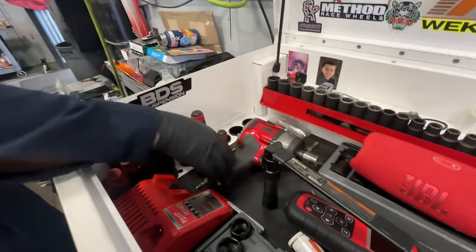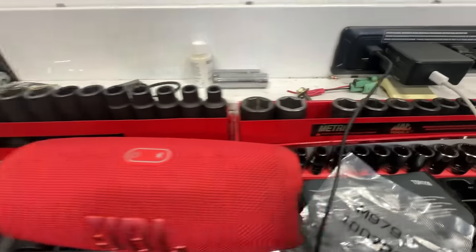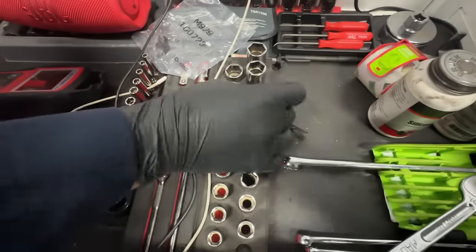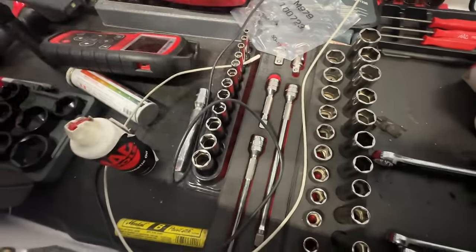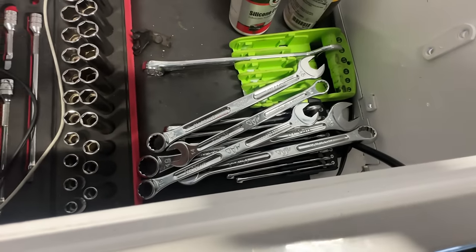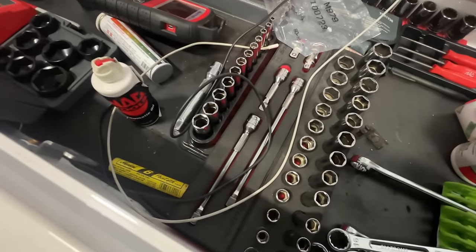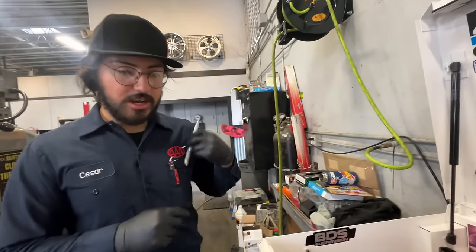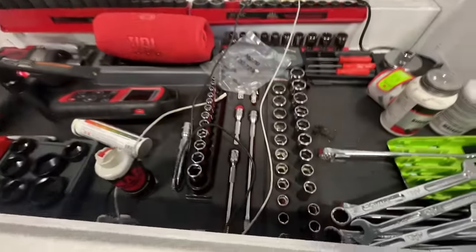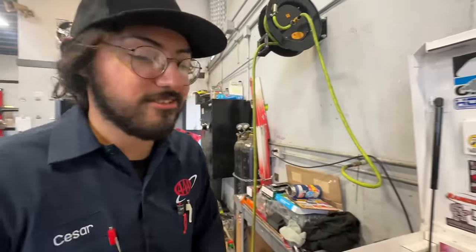Up top I've got my impact and all my impact sockets over there, and then regular 3/8 sockets, quarter inch extensions, and wrenches that I'm always using. Those are the Mac precision torques and I've got Snap-on sockets and extensions. My sockets — I want them all to be Snap-on. I think they grip better than other sockets for sure.